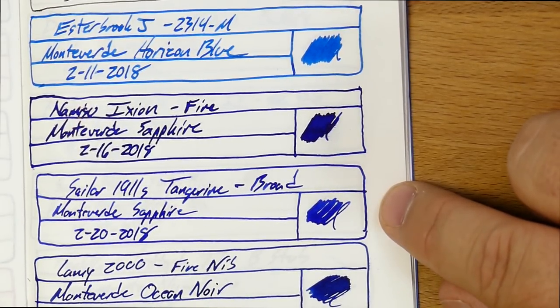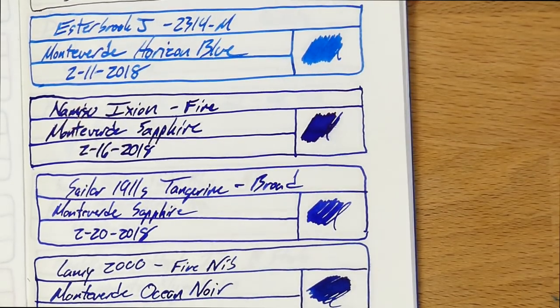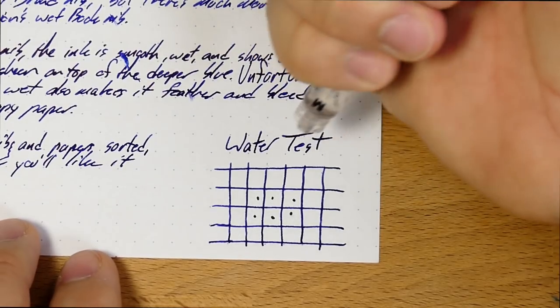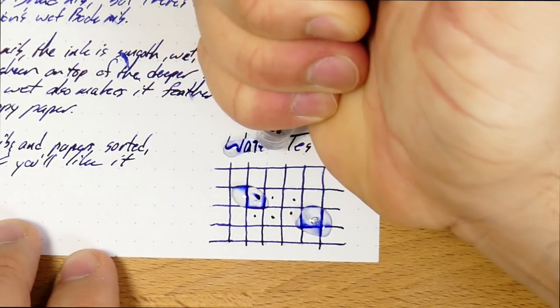Here are the same ink in the two nibs again — darker from the Ixion, much lighter from the Sailor, but that's just what you get when you have different flows. Let's go ahead and look at the water test. Spray some water on this.